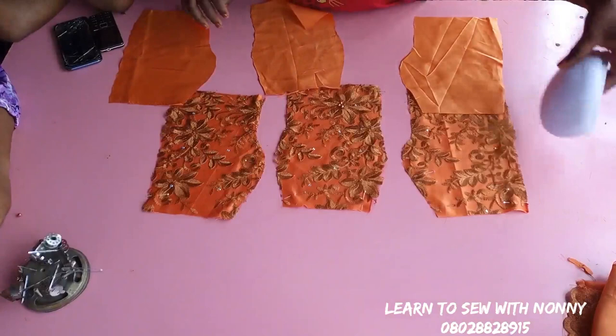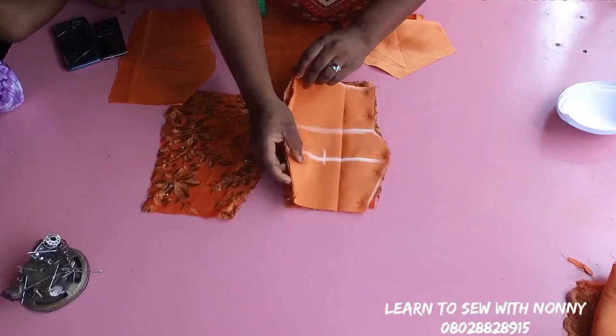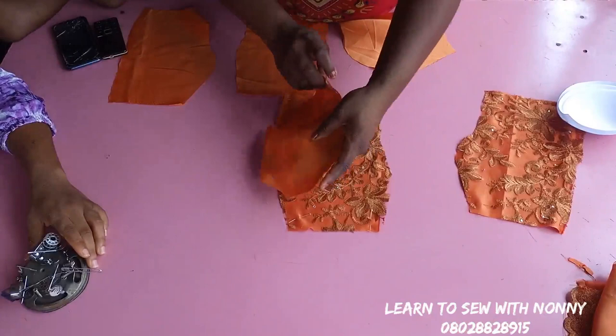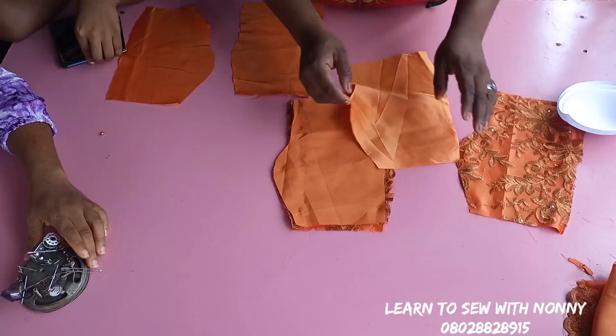On this channel I have a tutorial on how to cut a bustier for a small bust size, and that is the same procedure I used in cutting this bustier. I've already cut the bustier on the lace fabric and also on the satin fabric. I also cut the same bustier on another satin that will serve as my lining. You join the bustier together, placing the side front on the center front, joining from the lower part up to the cup and the upper part. After joining, you also get your lining fabric and do the same.